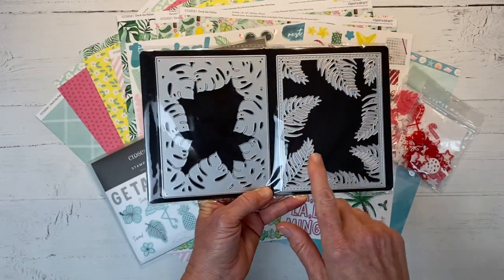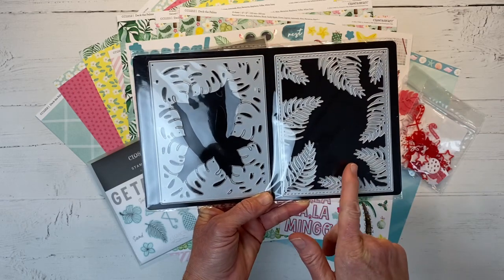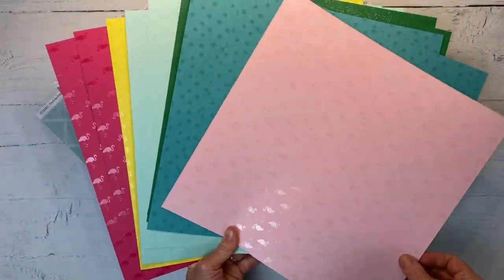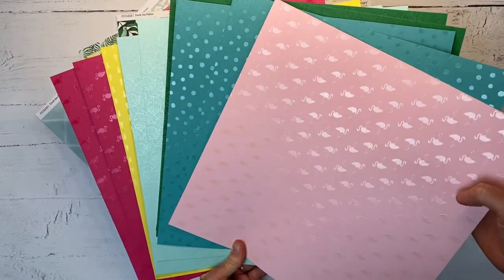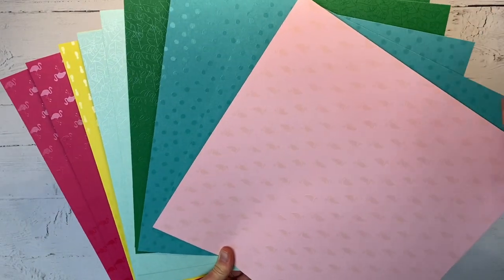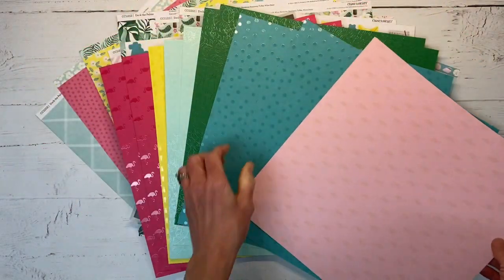The frames are meant to layer — you would cut them in two different contrasting colors and layer one over the top of the other, and it gives a really neat look. I don't want to forget the coordinating cardstock either. Again, just like the sticker sheet, do you see that UV coating on the cardstock? It is awesome. They did this in a special a while back and it was super popular. You can see the little flamingos and then polka dots.